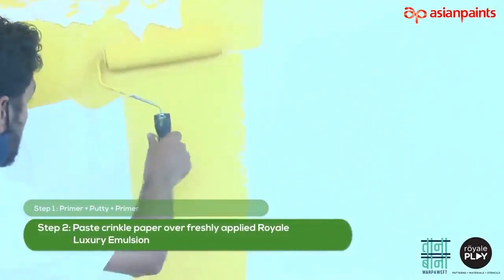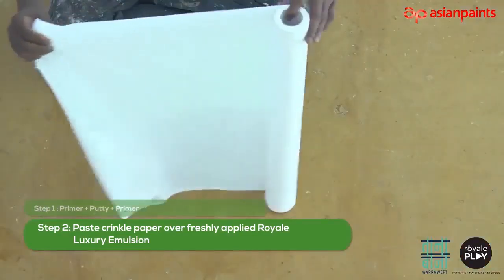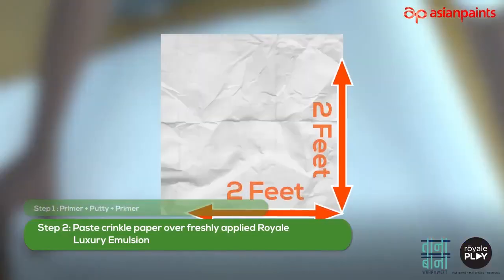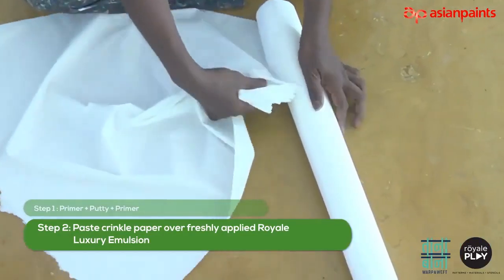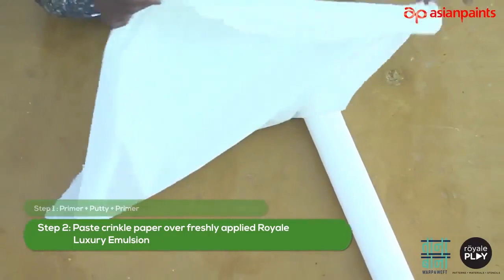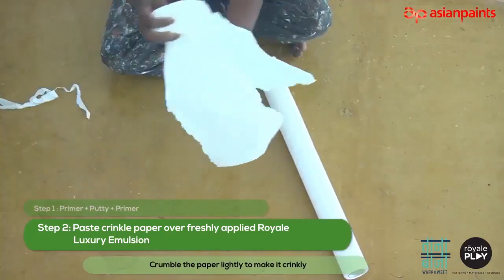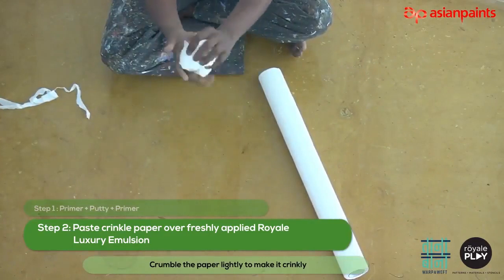Paste crinkle paper over freshly applied Royale Luxury Emulsion. Cut the crinkle paper in 2 feet by 2 feet or appropriate size, and further cut the edges randomly to avoid any section lines. Apply special attention to the corners. Crinkle the paper lightly to make it crinkly.